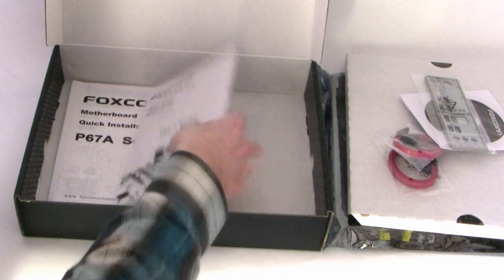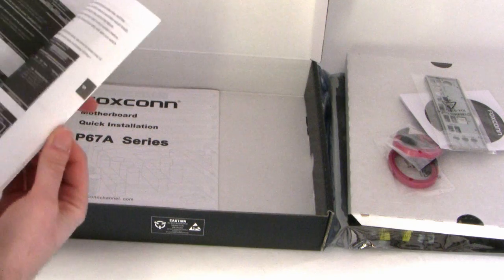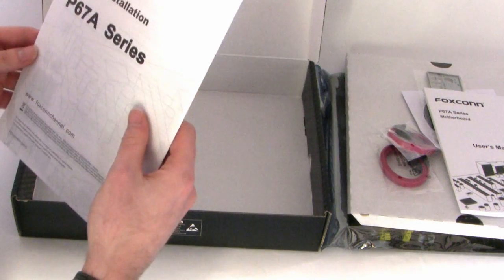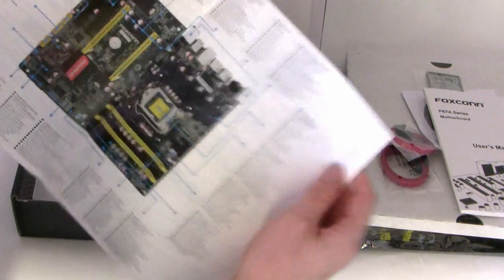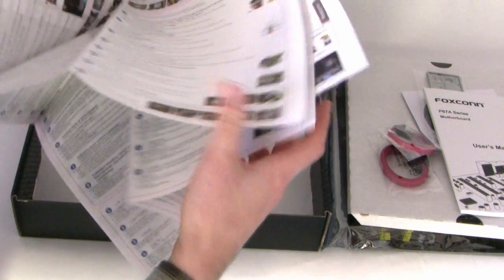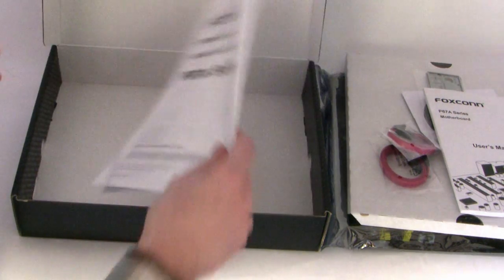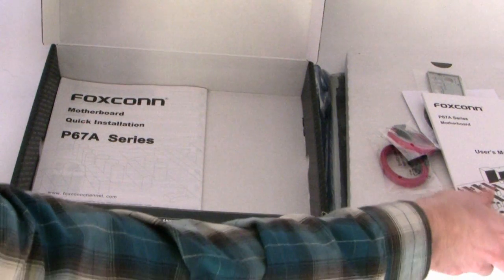We've got a user manual — I think it's in English — and a quick installation guide. It's got a diagram of the actual board going through the features and pointing them out, and it tells you how to install the CPU and the various components, which is really handy to get your system up and running as soon as possible.